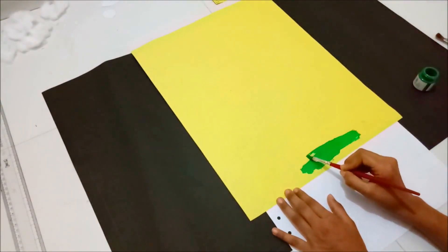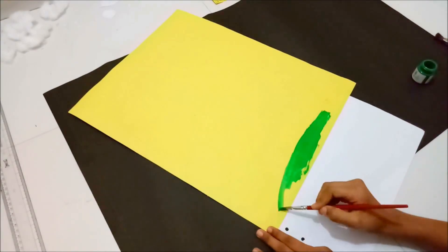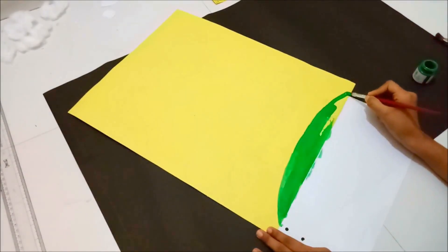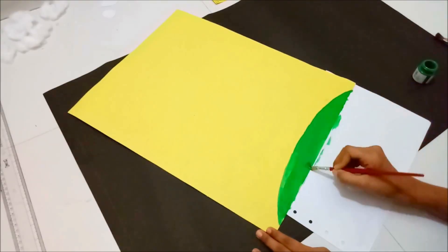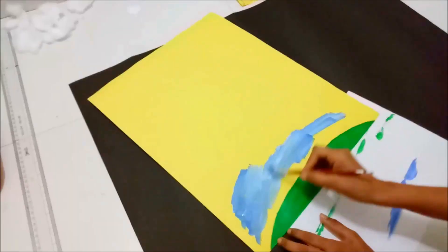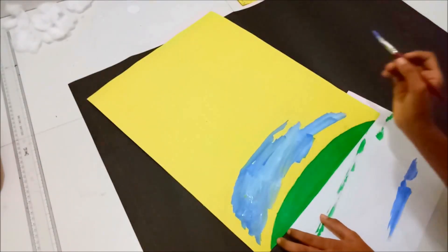Painting the earth with green acrylic paint and the layers with blue shades. Here I am drawing layers with blue shades.